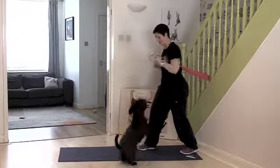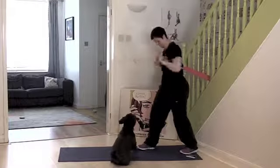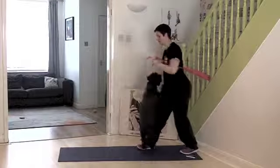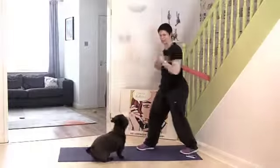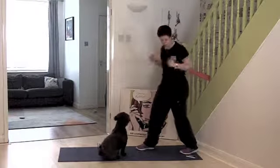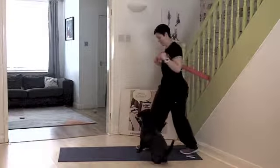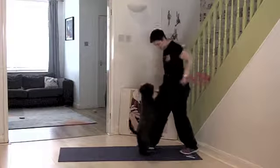Keep going. 20 seconds left. So having a dog jumping against you affects your balance — get him to join in! Eight seconds. Three, two, and we'll rest.